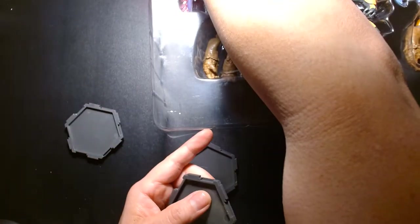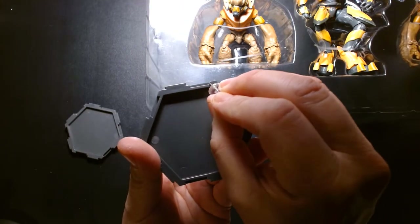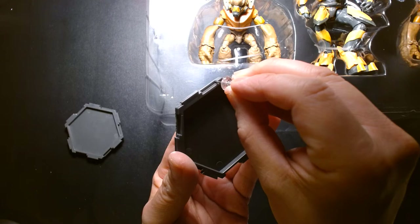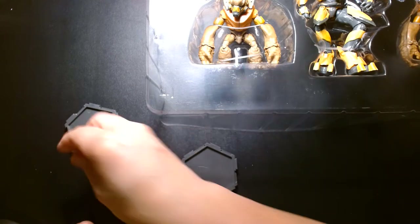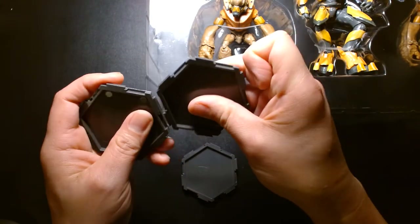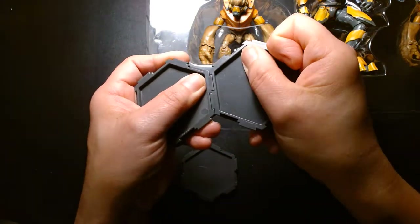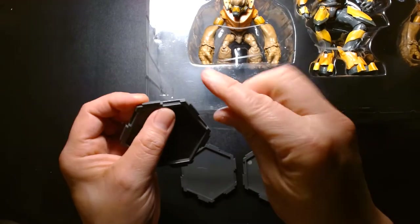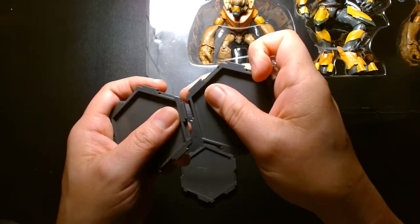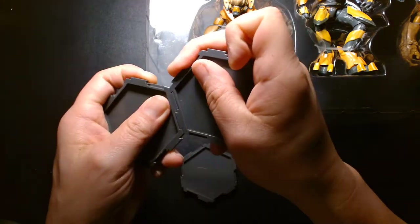On the first set of bases, you have the tab and the notch, and underneath the notch you can see a lip or edge. The newer bases don't have that lip, which makes connecting them a lot easier. For these older bases you couldn't connect them by going straight up and down — you had to approach at an angle and then twist. With the newer bases, since they're missing that lip, you can easily clip them going straight up or down without needing to twist.